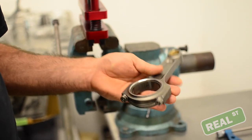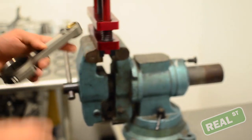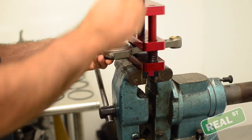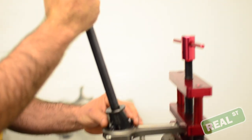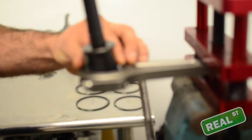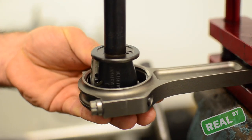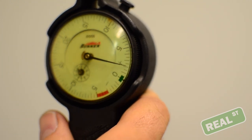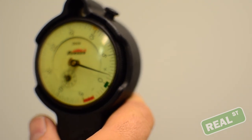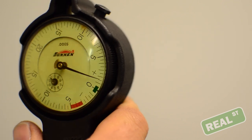Next, you're going to take the connecting rod with the bearing inserted in it with a little bit of oil on the bearing. Take the inside mic and plunge it into the rod, and what you're going to do then is measure the vertical bearing clearance. On this particular rod with this particular bearing, we've got just over a thou and a half.